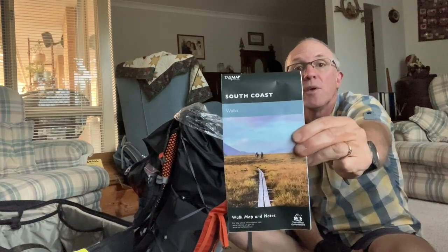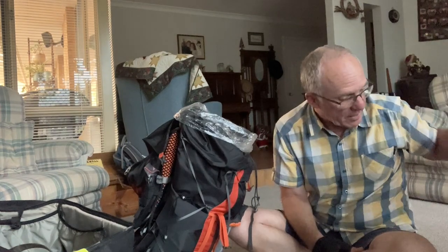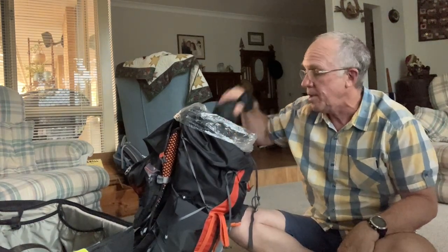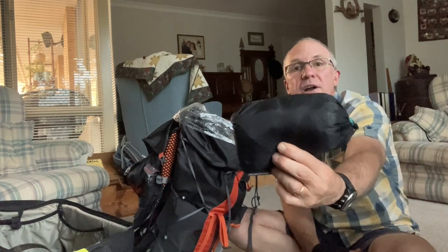As promised, there's a paper map for the South Coast and Port Davey walks, but as I said it'll just stay in the pack and we'll look at it at night time.